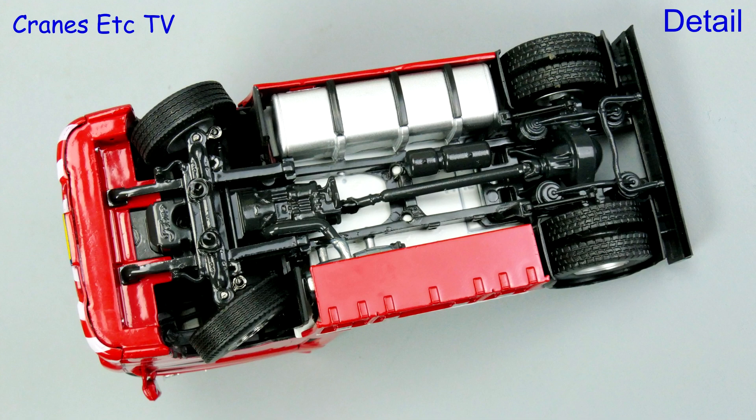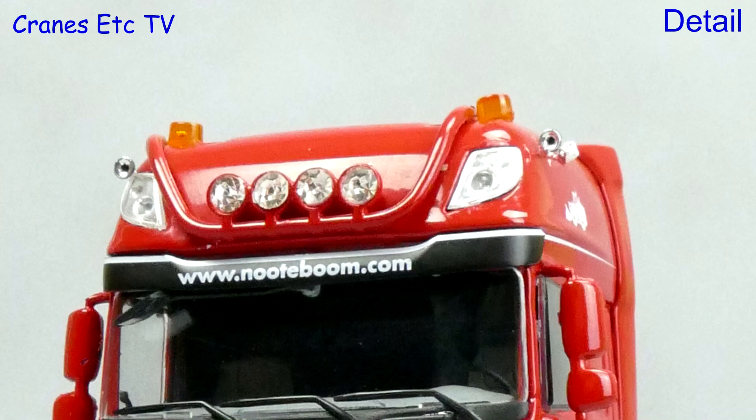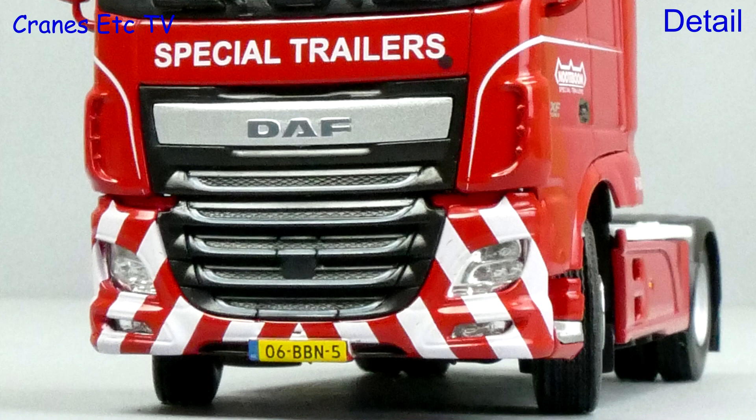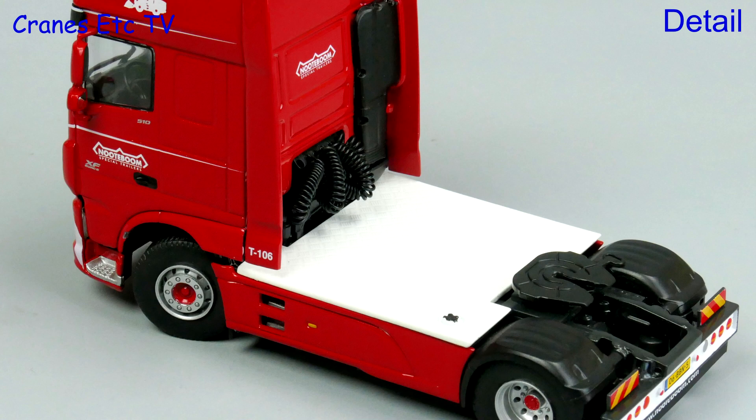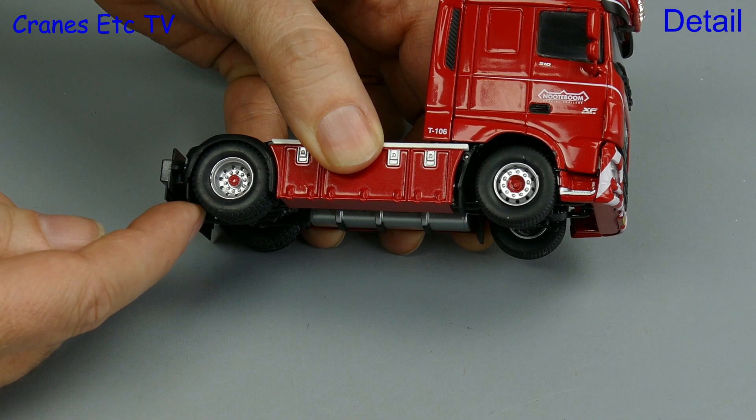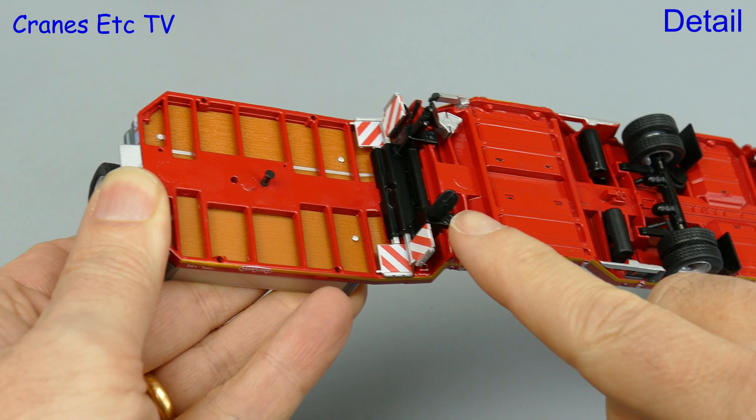The DAF chassis is nicely detailed and there's Tecno branding, and the box also suggests that the tractor is produced by Tecno. It is very nicely modelled and the grille at the front is really good, and of course the red Noteboom colour is very striking. The wheels are very detailed and even the smallest graphics are very sharp. Behind the cab there are coiled lines and the extensive diamond-plated surfacing is painted white. One nice detailed touch on the DAF is that it has rubber mud flaps.